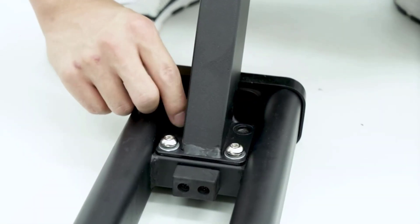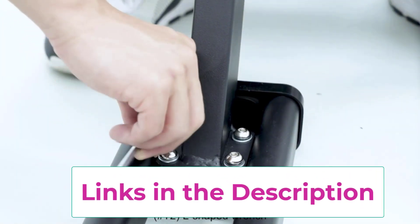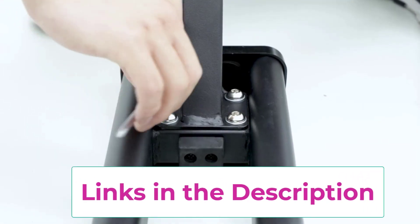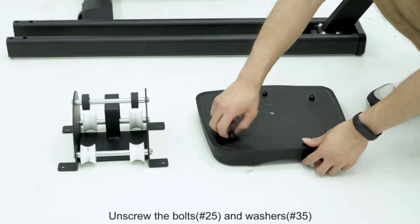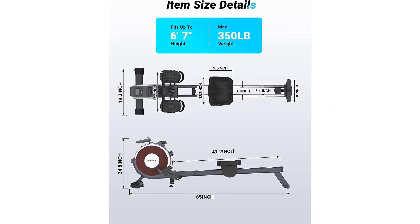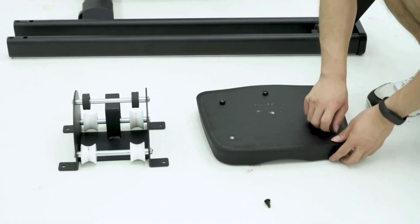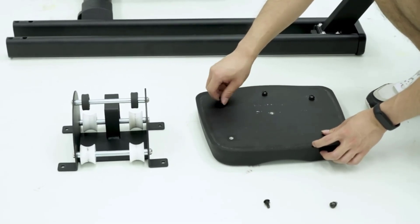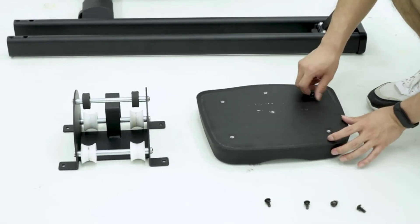This rowing machine has a maximum weight capacity of 350 lbs, making it suitable for users of all sizes and fitness levels. The machine is also designed with a sleek and modern aesthetic, making it a stylish addition to any home gym. In summary, the Merak Bluetooth Magnetic Rower Machine with dual slide rail, 16 levels of quiet resistance, and max 350 lbs weight capacity is a high-quality and versatile fitness machine that provides a challenging and effective full-body workout.